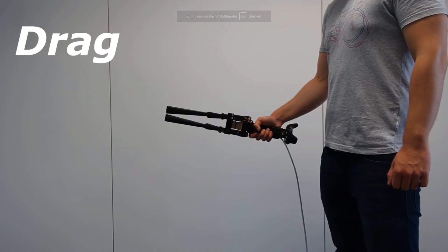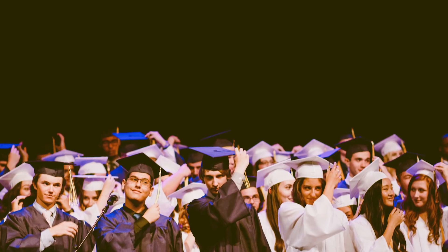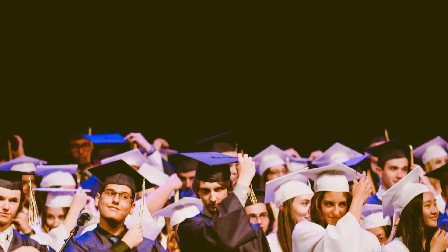There is a lot of research on developing new and better VR controllers. And since I want to become a master of science, I am also developing a new epic virtual reality controller.